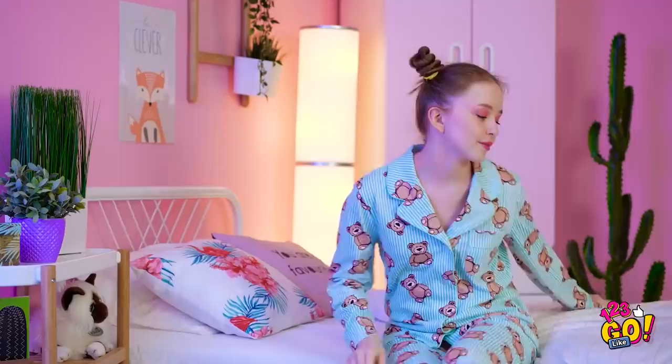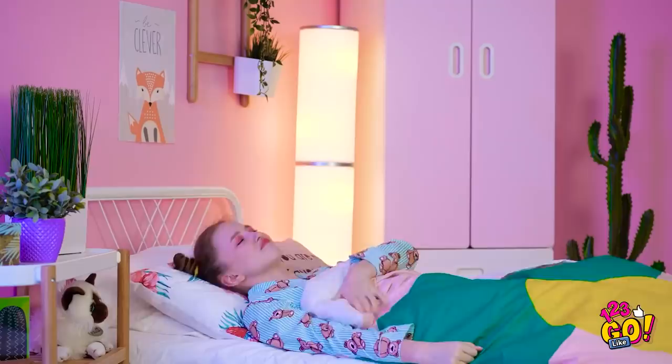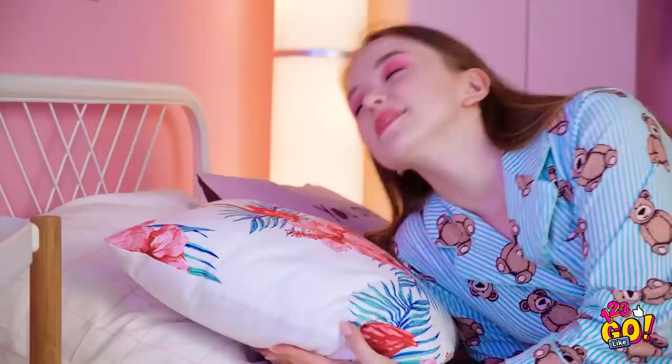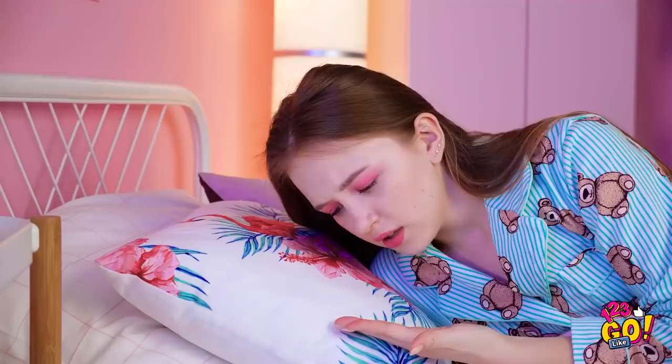I can barely keep my eyes open! Time to cozy up! Oh yeah, I forgot to take my hair down. But I just got in! Okay, now I'm ready to hit the hay! Oh no! I forgot to take my lipstick off! Will this ever end? I love wearing makeup but taking it off's a pain! Ugh, just do it!